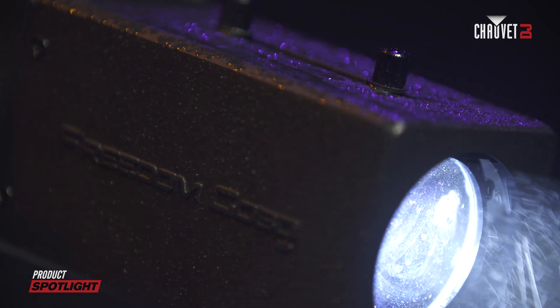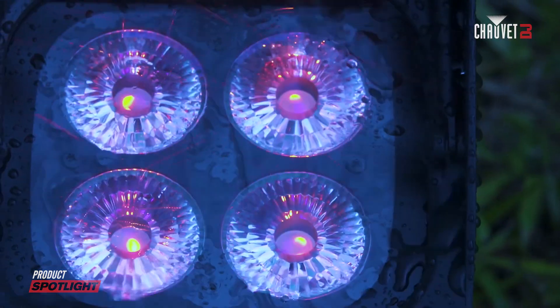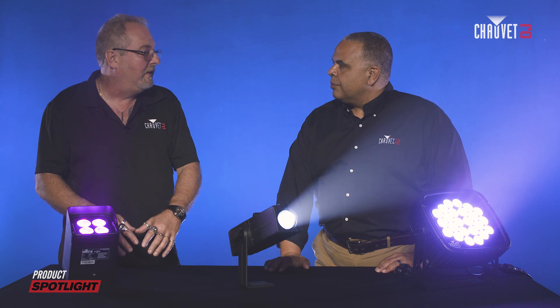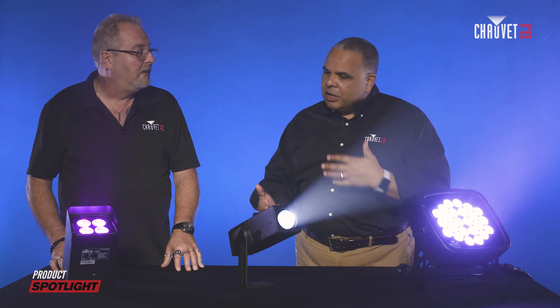So Rick, the first thing that people ought to know is what IP stands for. IP stands for ingress protection. This is the ability or inability for a fixture or any type of unit to keep things from getting in it and getting out of it. We have a number of IP rated fixtures because it becomes more and more important for products to have the versatility to be used indoors or out. So IP ratings become very important, but there's a little bit of confusion between the number rating system and what that means.